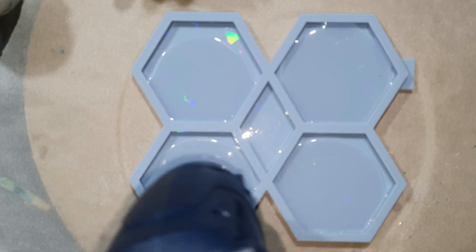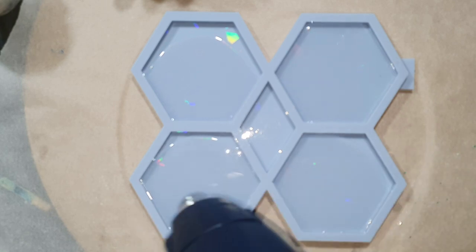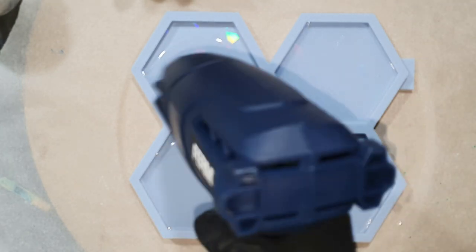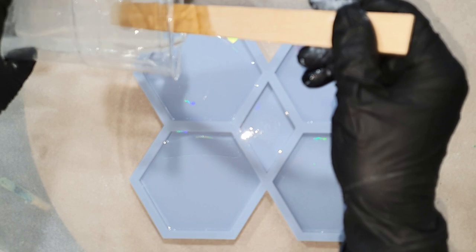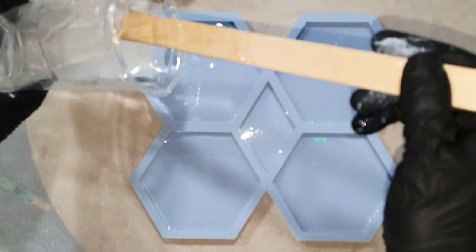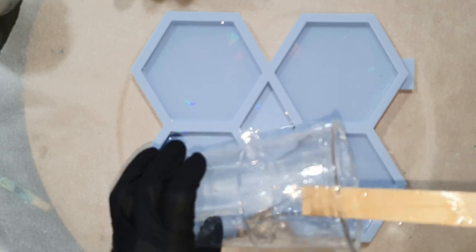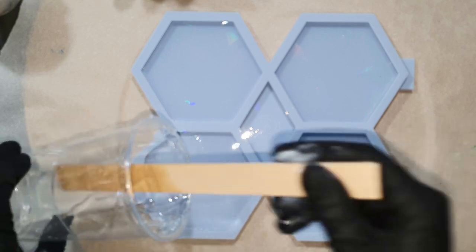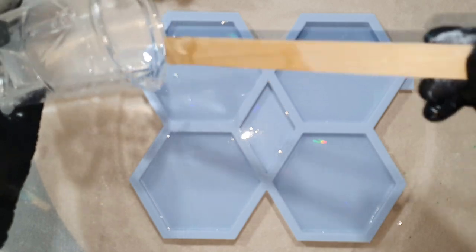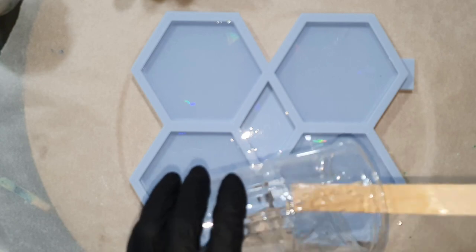I already started with a thin layer of resin into the hexagon coaster mold and this is a silicone mold from Molds and Shapes. They have great quality molds and I only use their molds. The link to their website is in the description if you are interested in their silicone molds. And if you buy some of their molds don't forget to use my promo code JUSTPAINT5 — then you will get 5% discount on your order.